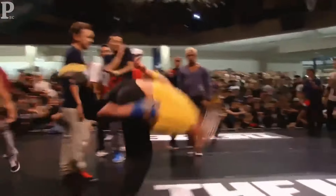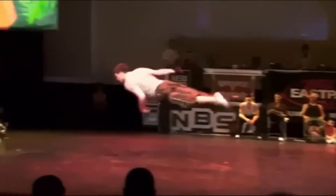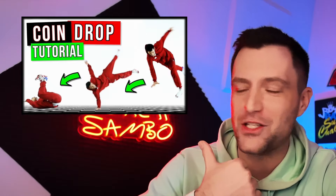Then we have coin drops. Especially if you're really going to jump high or very far with your coin drop, it looks pretty painful. I'm talking out of experience here — back in my young days I would run and just do a very far coin drop. Back in the day it wasn't that painful though. By the way, if you want to learn coin drops I have a very good coin drop tutorial — link in the description down below.